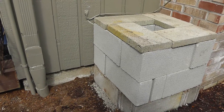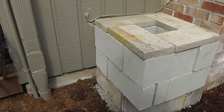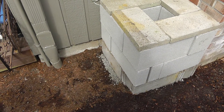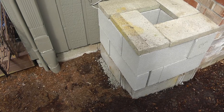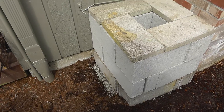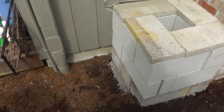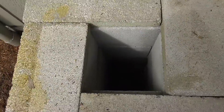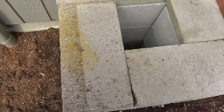The first thing I did was excavate the ground and level it out. I bought a bag of gravel from Lowe's — they sell it in 60-pound bags, and one 60-pound bag is just enough.